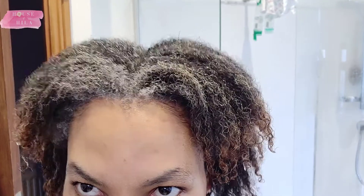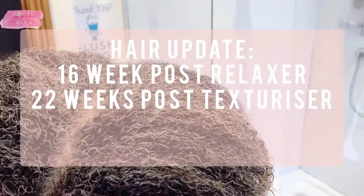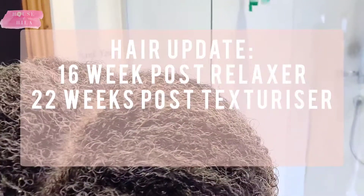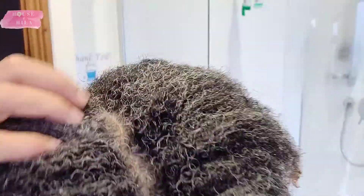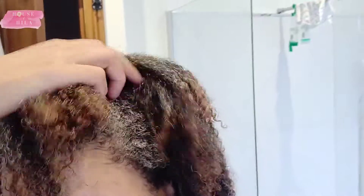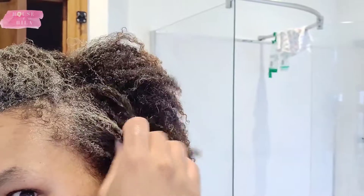Hello, I just thought I'd give you a four-month update on my first texlaxed and then relaxed hair. I am exactly 16 weeks post-relaxing and about 20 weeks post-texlaxing.